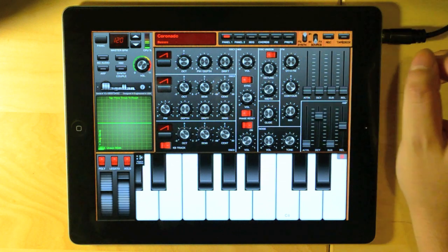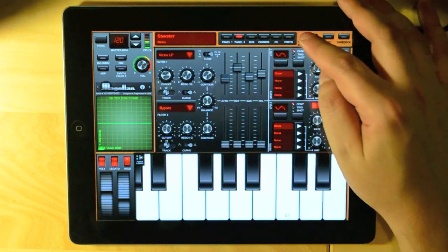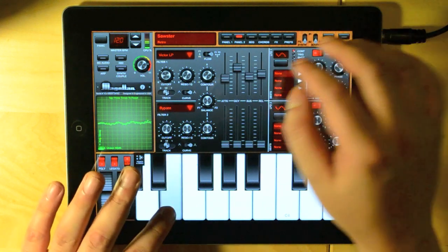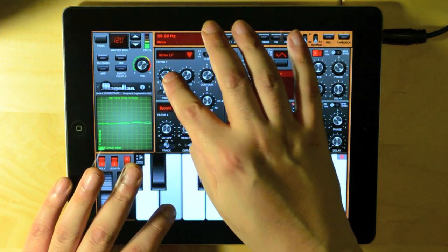Notice how the settings on the synth panels change as I flip the toggle. For example, if I want to change the filter cutoff for synth number 2, I can do this by foregrounding it first, and then going to the filter module and tweaking the cutoff knob.